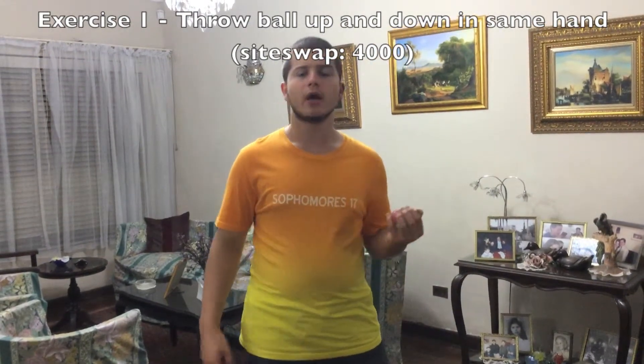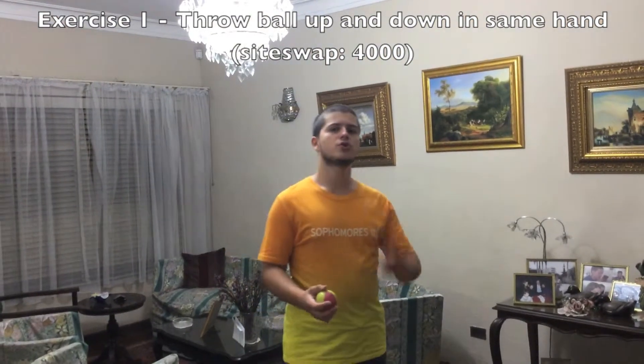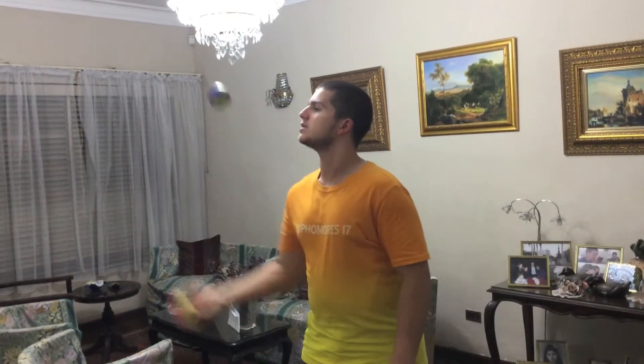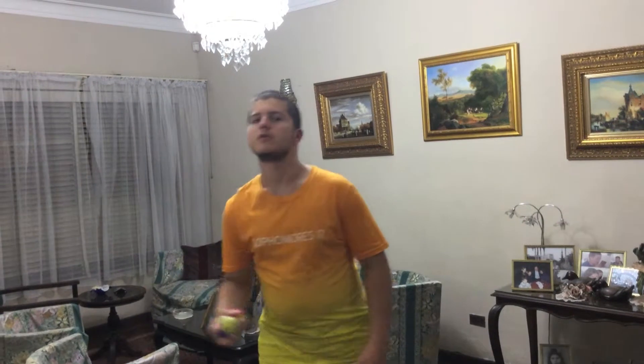Just keep on doing this. Now a few mistakes you shouldn't make: do not make the juggling three-dimensional — do not do this. This is a bad mistake. Don't do the opposite either. The balls have to stay just in this pattern, in to out, in to out.